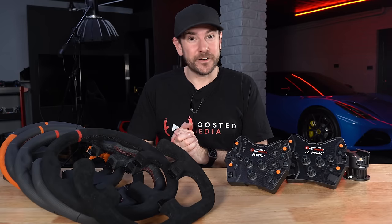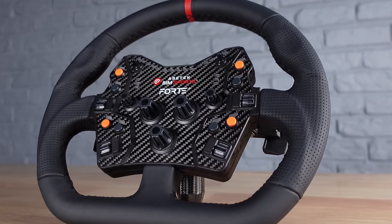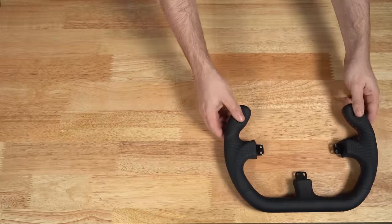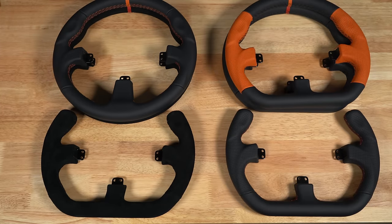Hey guys, Will here. So as you can see in front of me today, we have a whole bunch of rims and a couple of button boxes from AcerTech SimSport. This is their new Forte and La Prima button boxes, as well as their selection of six different 330 millimeter rims. That's 12 new native wheels for the AcerTech ecosystem, which is very exciting.